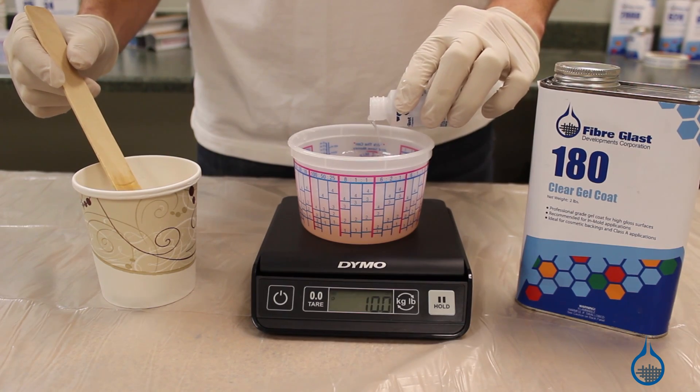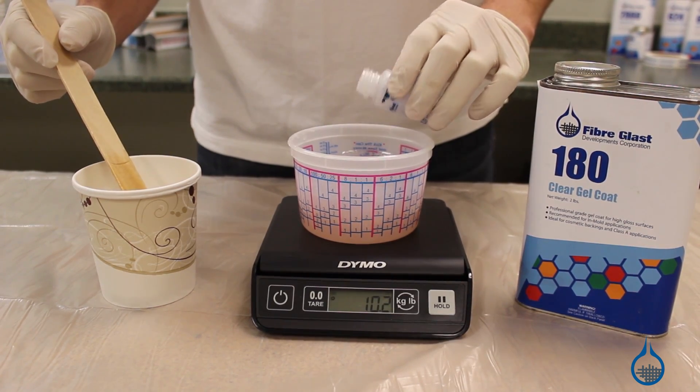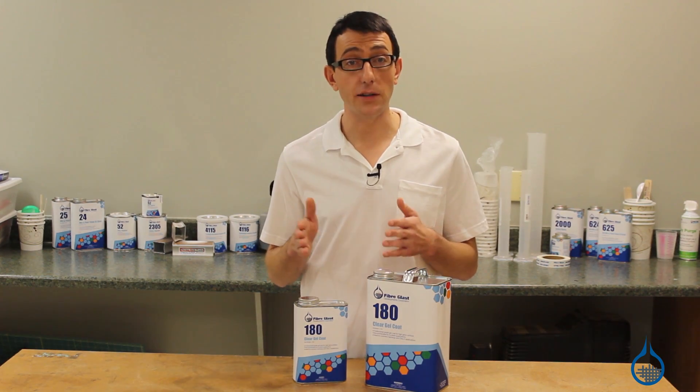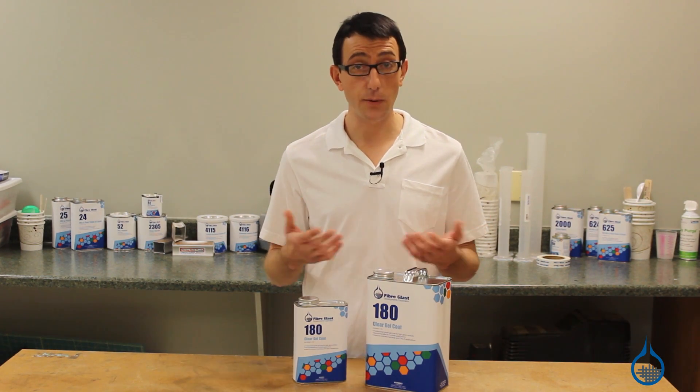Don't over-catalyze, though, or you can discolor the gel coat. An easy way to measure is 1.5 teaspoons of hardener for every pint of resin, or 3 teaspoons per quart.